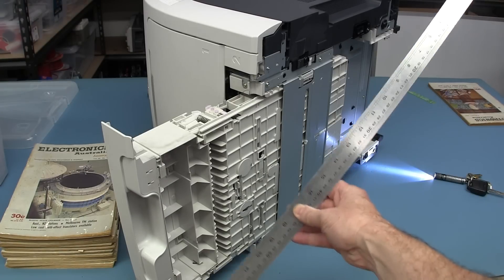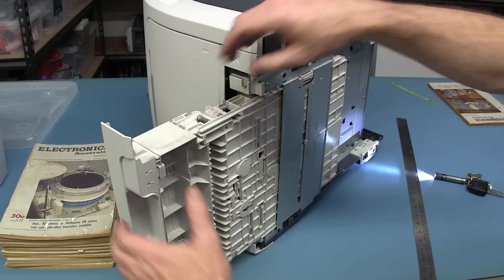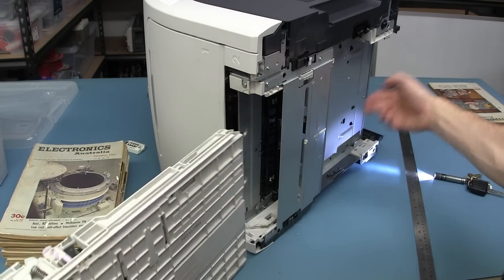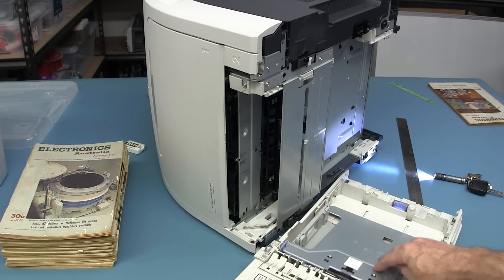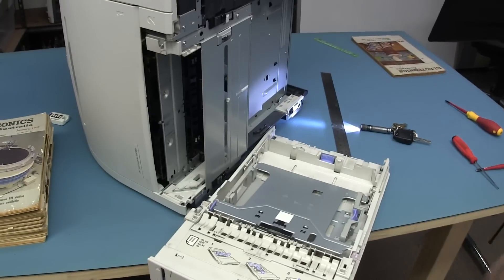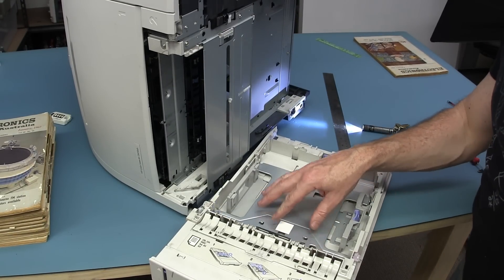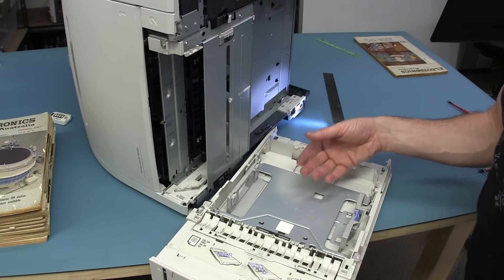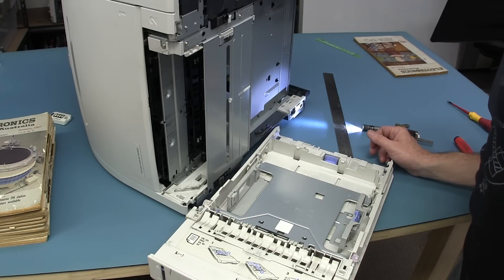Nothing I couldn't fix with a steel ruler. There we go - it was the paper lifter mechanism in here. I had to reach through at the back. It was the paper lifter mechanism getting stuck and couldn't come back out for some reason. It's stuck down - okay, it's down now. Got that out.